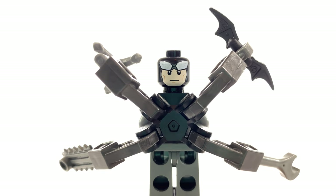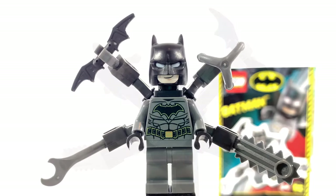He just has the standard alternate expression underneath. This is a really weird minifigure. I'm really glad that I have it just because I like to collect all the Batmans, but honestly, I wouldn't even bother building this one unless you're a hardcore collector.